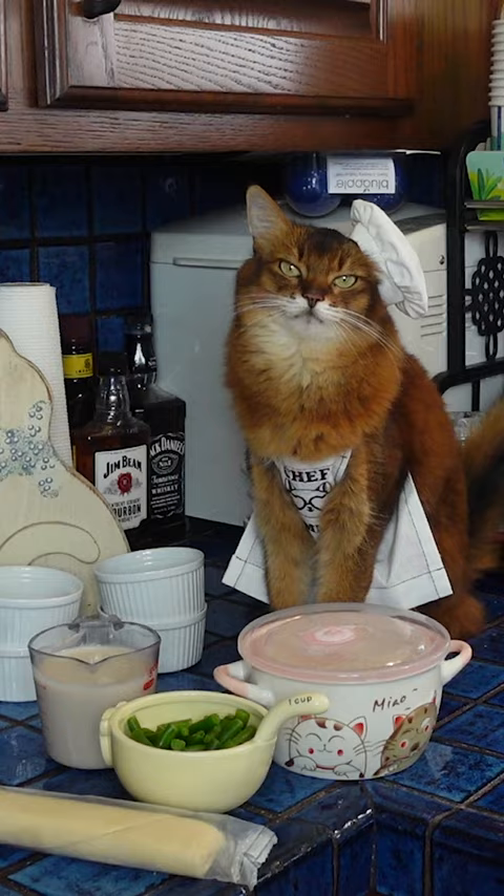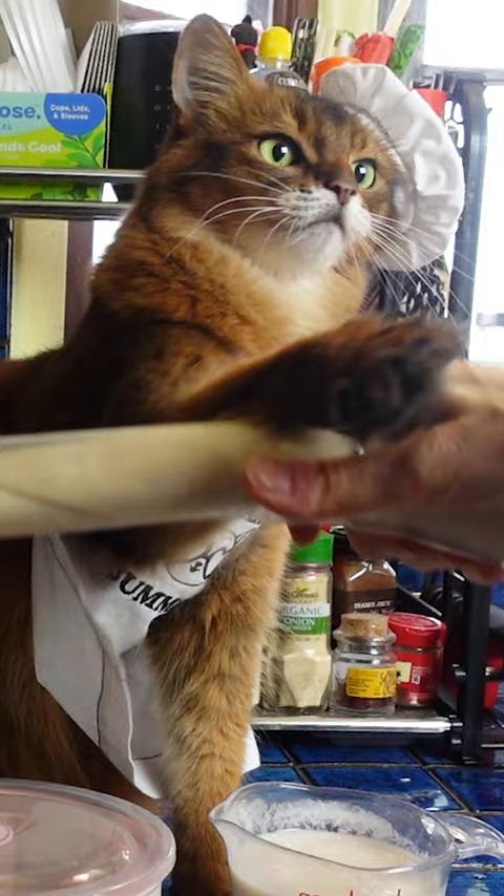The ingredients are really simple: straight-up chicken of course, frozen green beans, refrigerated pie crust, and a combination of unsweetened condensed almond milk and low-sodium chicken broth.